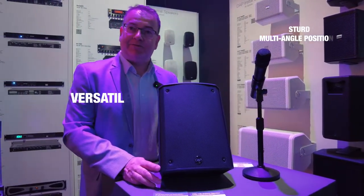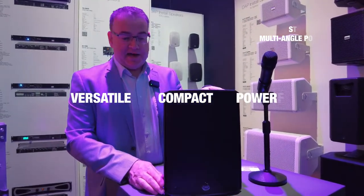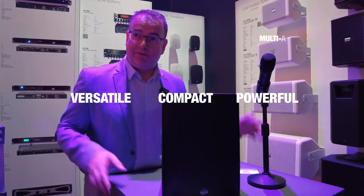So the PSS 106 — a very versatile, compact, and powerful speaker for many applications.